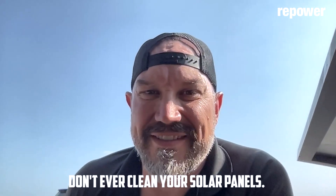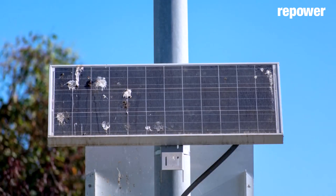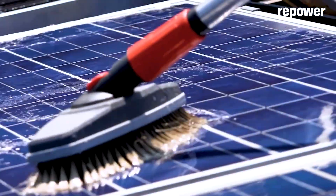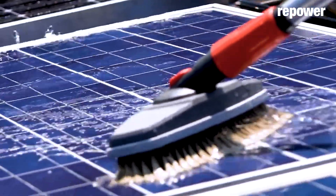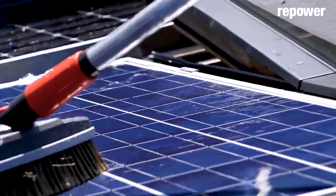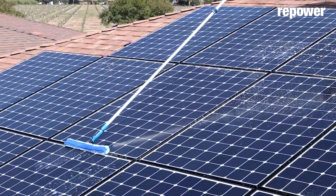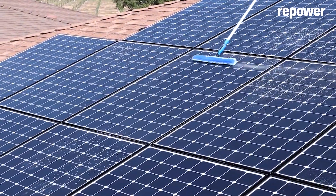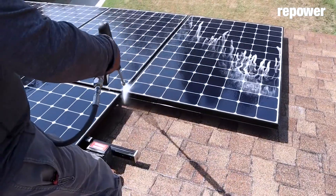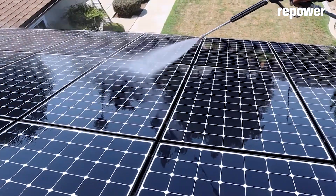Don't ever clean your solar panels. Solar panels can get dirty and it can reduce production, but overall it's a waste of time, it can be dangerous, and it may not have as big an impact as you think. If you knew how much production you were losing to soiling, snow, or some type of shading, you could save a lot of money, but it's not worth the risk or the money.